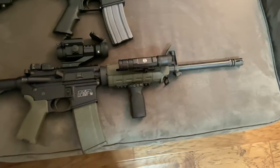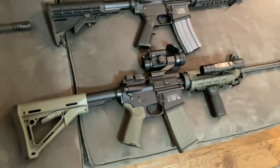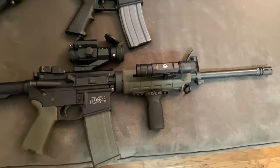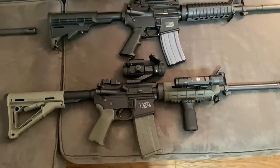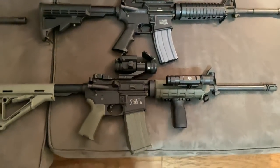This is the Smith & Wesson M&P 15 Sport 2 that I've accessorized. The only difference from the last video is that this one now has the CTR stock, and I swapped the angled foregrip for a vertical foregrip, because I found that I prefer the vertical foregrip on rifles — they're more fun to shoot, more stable, and more comfortable for me to hold.